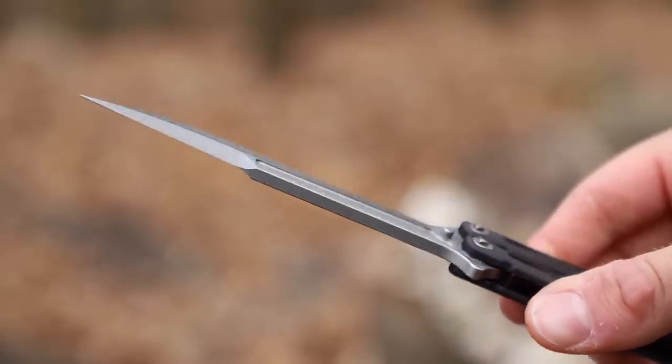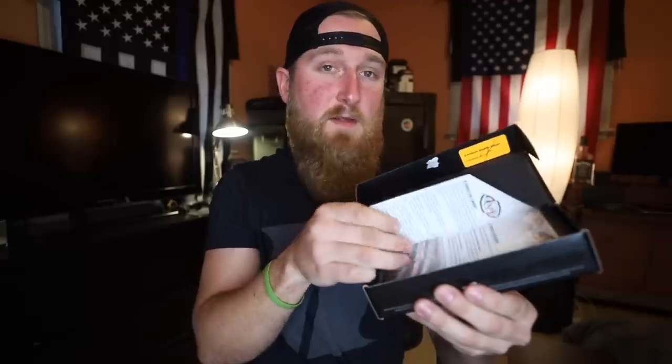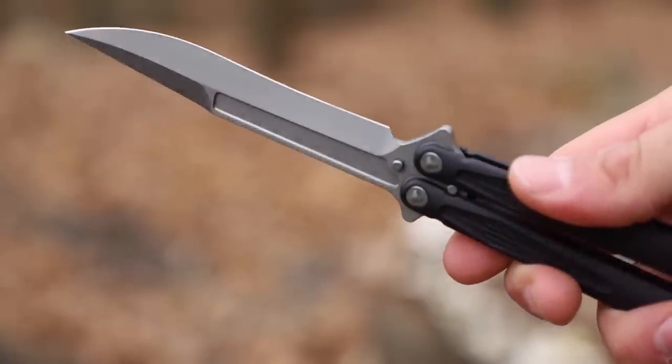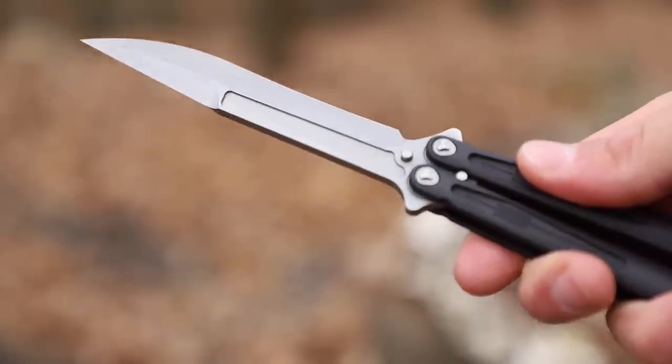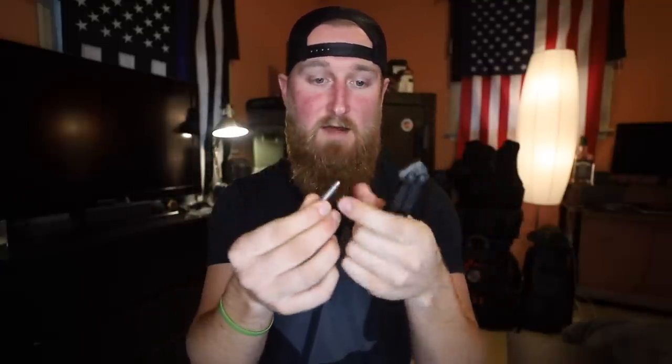Inside the box they include a little product manual on how to take care of the knife, and then probably the most important thing when it comes to balisongs — a little adjustment tool. This is super important because the screws they use are proprietary, much like most knives coming from Microtech. Even this little adjustment tool has really awesome machining all the way around it, and you can tell the quality of craftsmanship just from this small included tool.